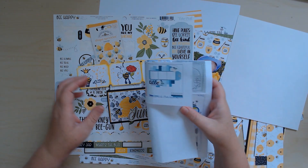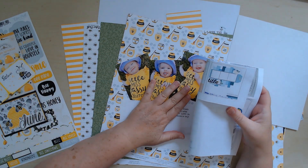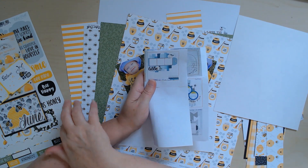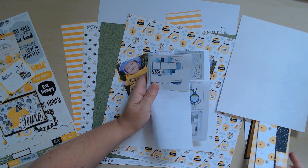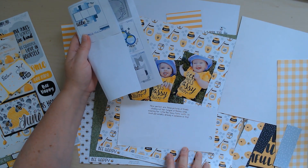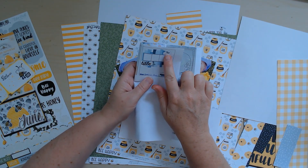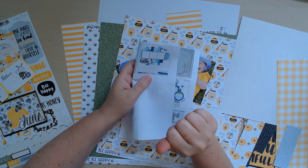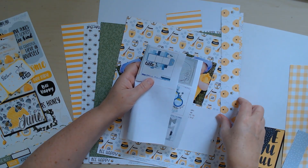I'm going to mount my photos onto a long tag — I'm thinking I'll cut a sheet of patterned paper, or if I have a strip already... I don't think I have one that's more than four inches though, so I'm going to have to cut one at about 11 inches. Then I'm going to mount my photos, put them onto that strip, cut it into a tag, and start with the strips I already have.